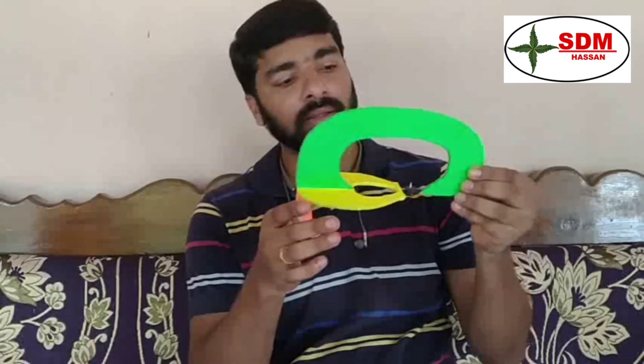The folds include the tentorium cerebelli, the falx cerebelli (orange), and the diaphragma sellae (black).